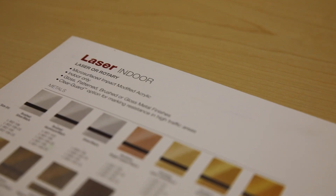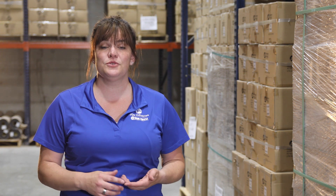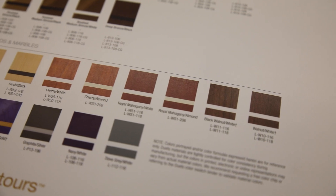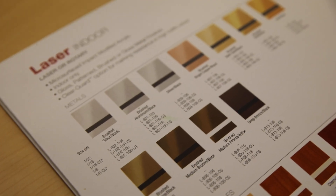Today's episode we are featuring the Duets Laser Indoor line. As you can tell by the name, the Laser Indoor line comes in a variety of indoor appropriate colors like metals, woods, marbles, navy, gray, and graphite. This line also comes in a variety of finishes like gloss, pattern, brushed metal, or gloss metal.